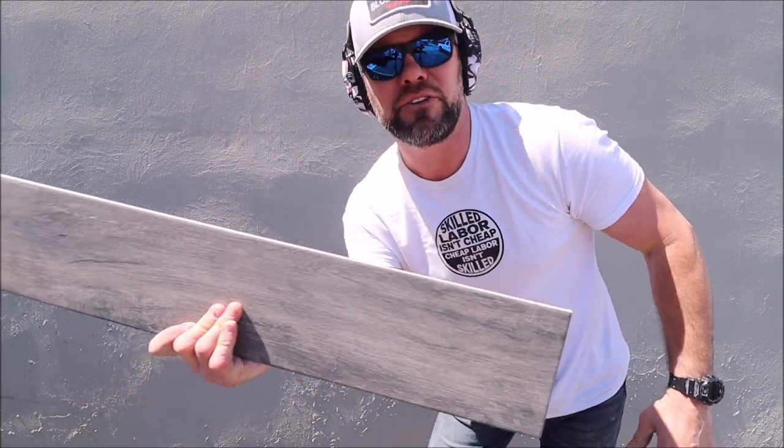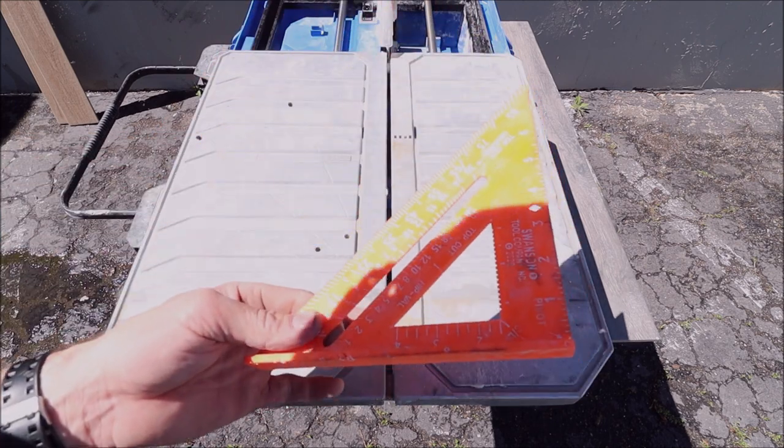First, we'll show you the accuracy of this saw by ripping down a three-foot plank. Then we will put the battery and the tile saw to the ultimate test — cutting back to back to see how many cuts we can get on a fully charged eight-amp Cobalt battery. We will use a simple square to verify the cut accuracy.